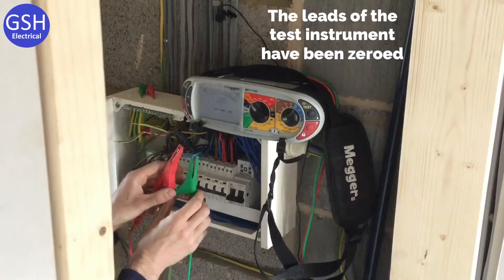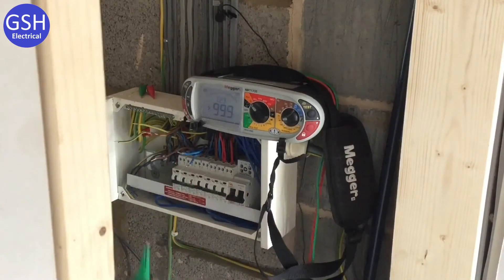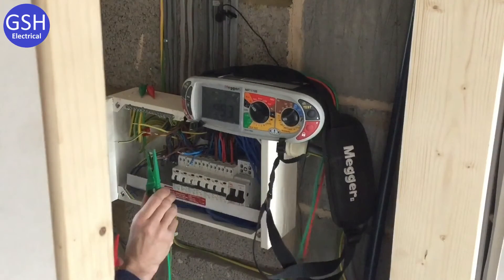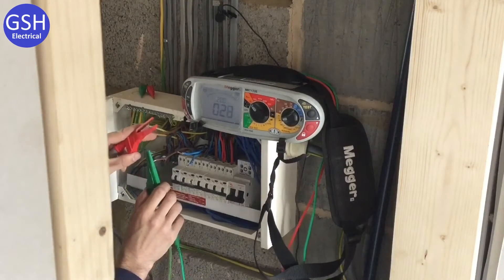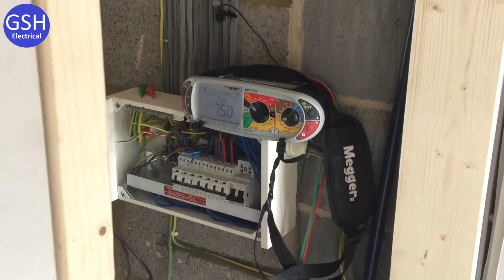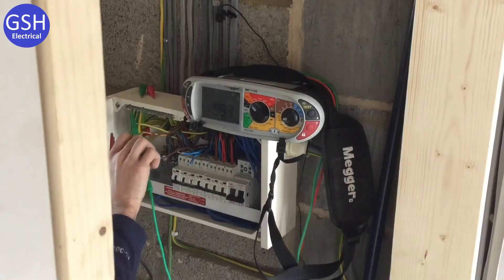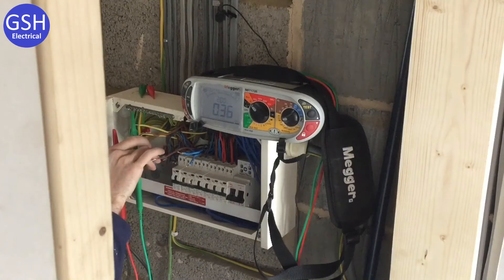The rN reading is 0.23 ohms. For little r1 — the line conductors — we expect exactly the same, as it's the same cable size and same length throughout the ring. The reading is 0.23 ohms, brilliant. For the CPC, little r2, we expect a higher reading because of the smaller cable size — roughly 1.67 times higher. The reading comes in at 0.36 ohms, confirming that.